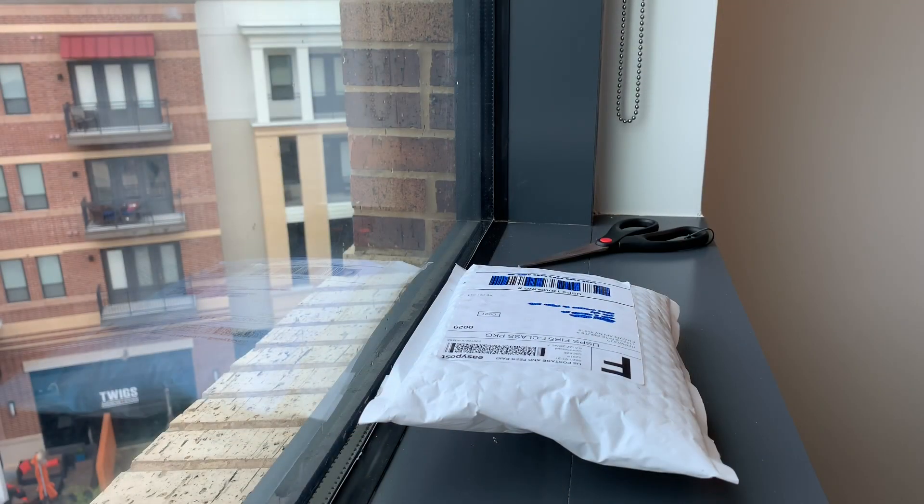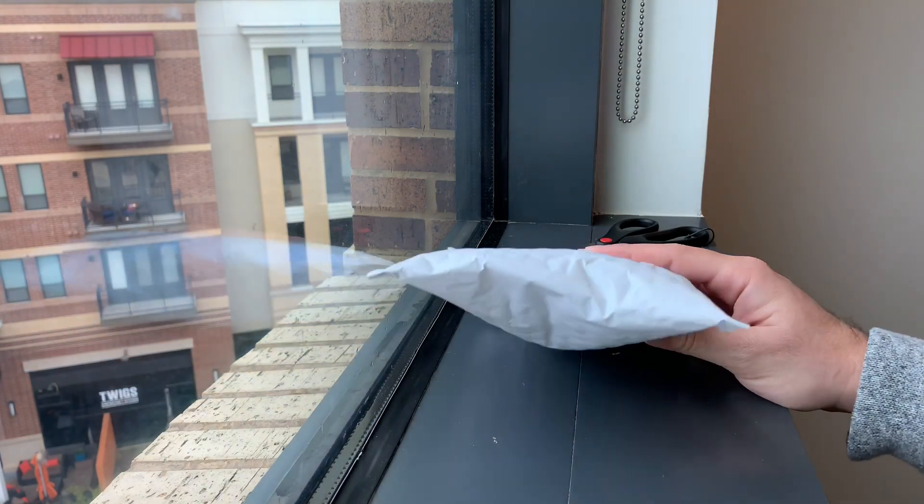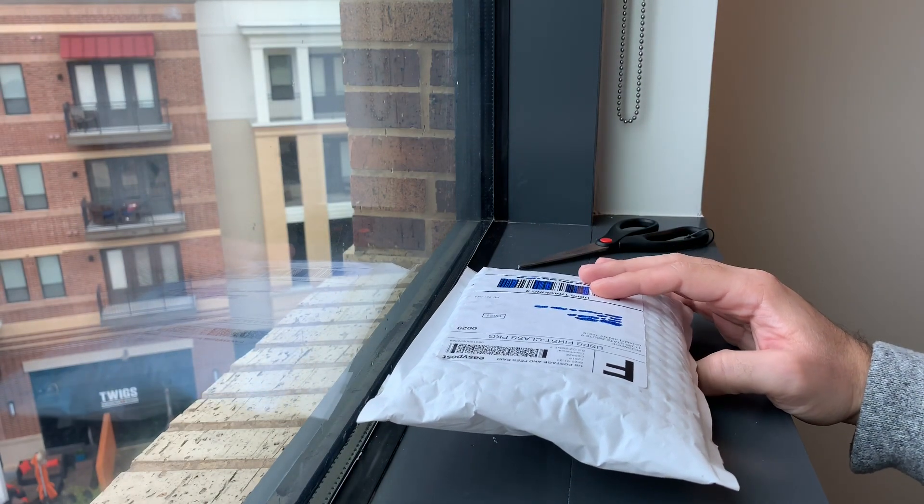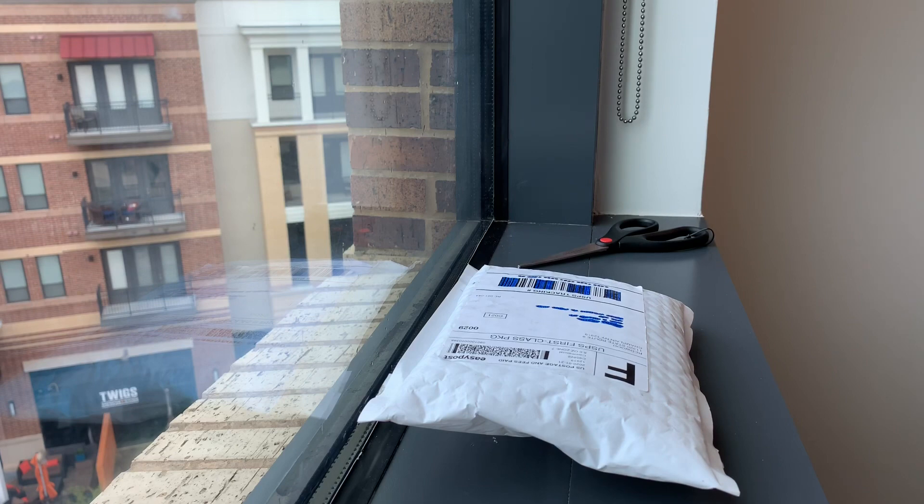Hey guys, welcome back for another watch video. Today we are unboxing my new package that I got from Watch Gang. I had spun the wheel and so this is my watch that I won. Let's go ahead and open it and see what it is — if you watched my last video, you know exactly which watch this is.